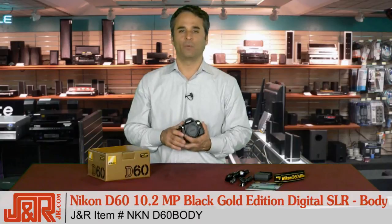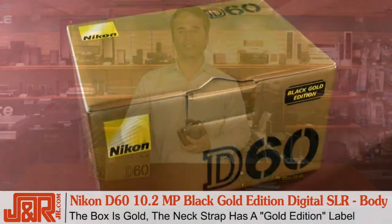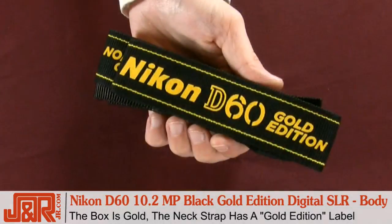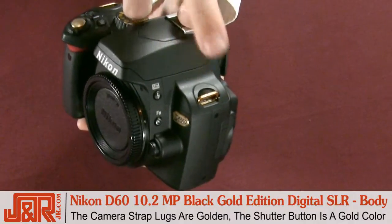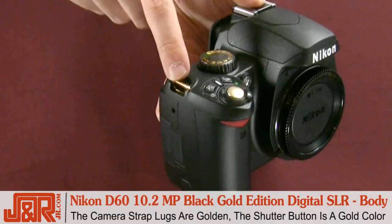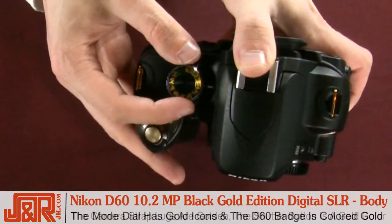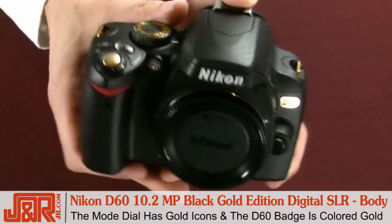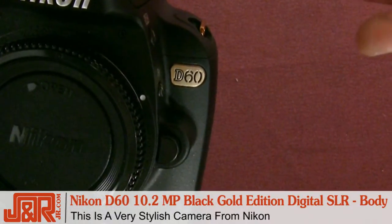You're probably wondering, what makes it so special? Why do they call it the black and gold edition? Well, there's a lot of black and gold to go around on this Nikon. The box label has 'black gold edition' on it, the neck strap now has 'gold edition' on it as well. The camera strap lugs are shiny golden color, and the shutter button now has a soft gold color to it as well. Plus, the mode dial has gold icons, and the D60 badge right here has a soft colored gold. It's a pretty stylish little Nikon.